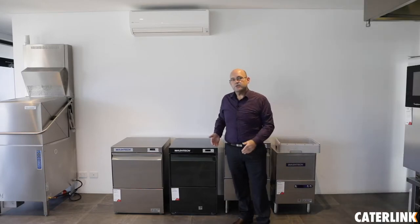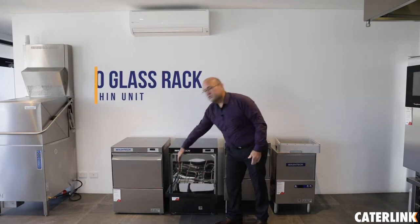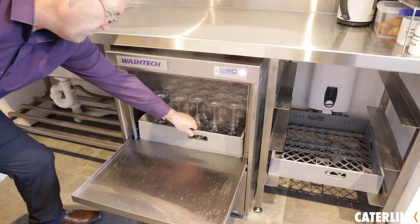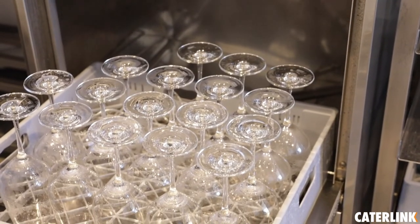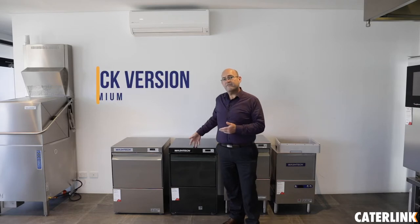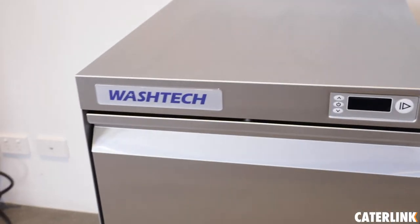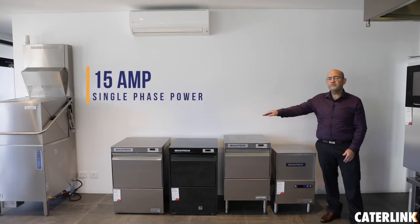In our premium series of glass washers, we offer the GL and the UL machine. The GL will take a 450mm glass rack within the unit. The UL can go up to a traditional 500mm basket, as you traditionally see in a dishwasher — beneficial for people that use really delicate glasses, as we can go into segmented glass racks. Both units offer a black version for premium bar fit-outs at the front. We also have the capability of connecting these to cold water for spot-free glass washing. Common across the full WashTech range is integral detergent pumps, easily connected to your choice of chemicals. All units come standard with 15 amp single phase power.